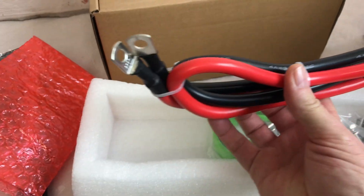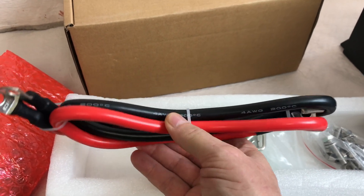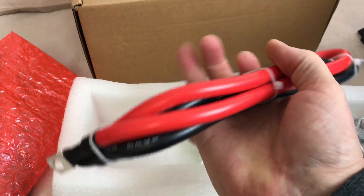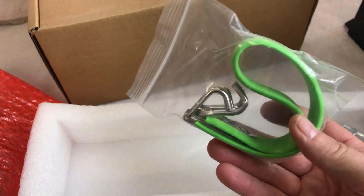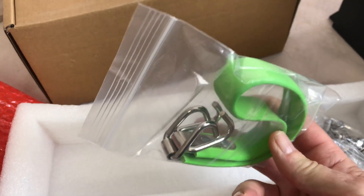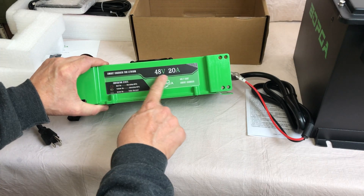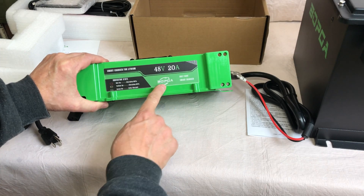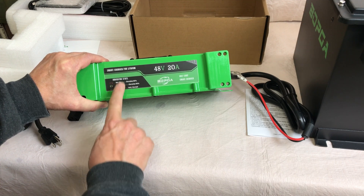The positive and negative cables feel pretty heavy duty — looks like four gauge, 200-degree silicone jacketed cables, probably a couple feet long. They also give you a special strap for hauling out old lead acid batteries to help remove them from your cart, and a bag of mounting hardware that looks like stainless steel.